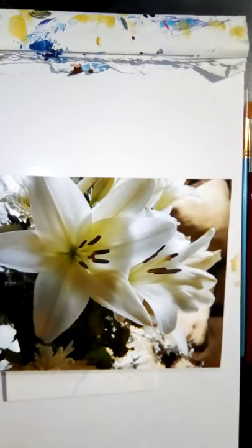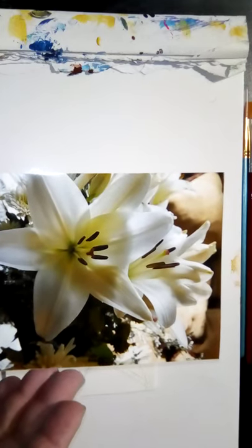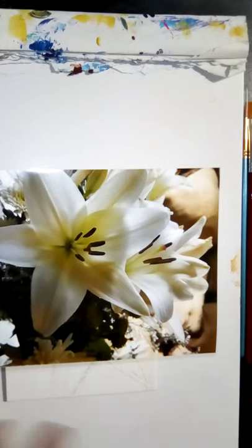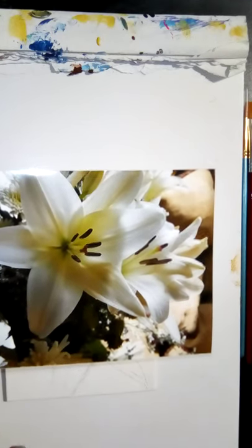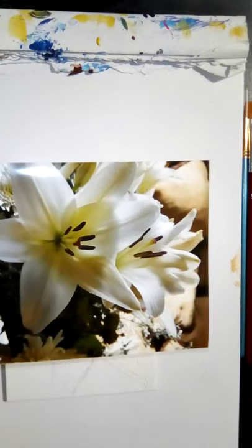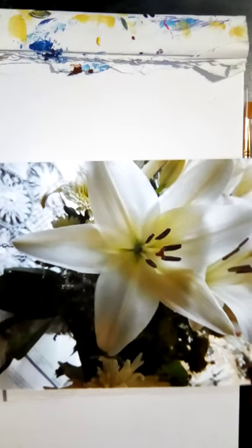But white is never white. Any of you who've done cross-stitching or anything like that know there are several different colors of white: bright white, off-white, eggshell, and so on. This doily down here — which I may or may not do because it's kind of fussy — is a bright white. The lily is not. And as you can see, it's got some lighter areas.